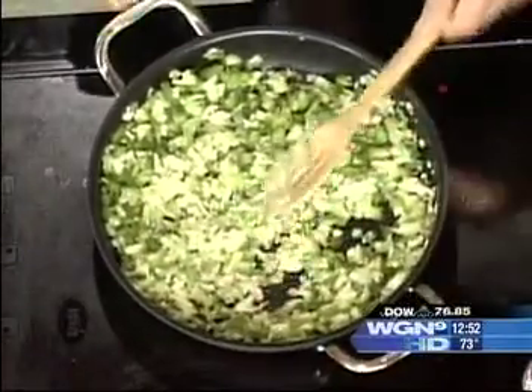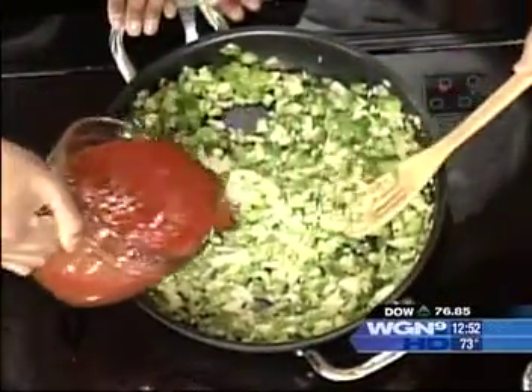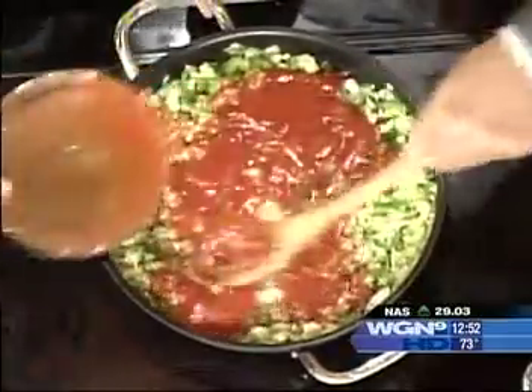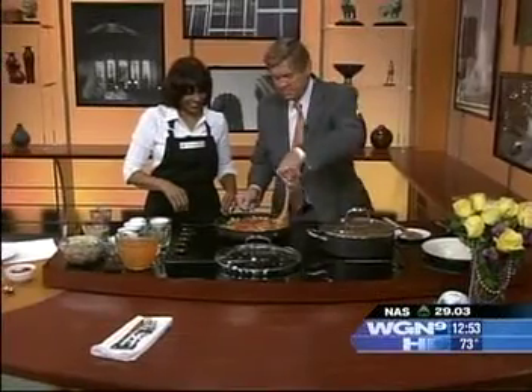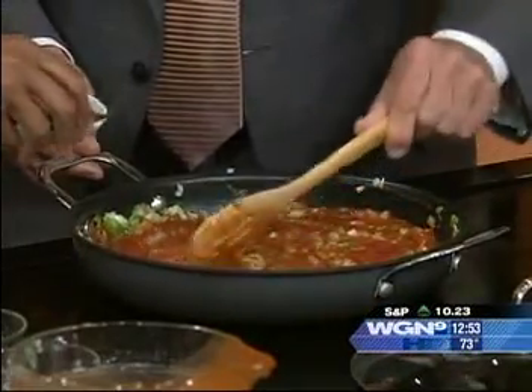Now we're going to pour in tomato sauce — about four cups. Pour that in, smelling good. Stir that in. Then we have a couple of bay leaves here — you've got to put those in.